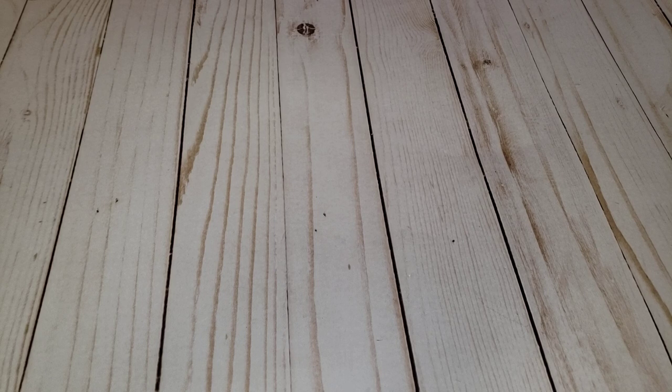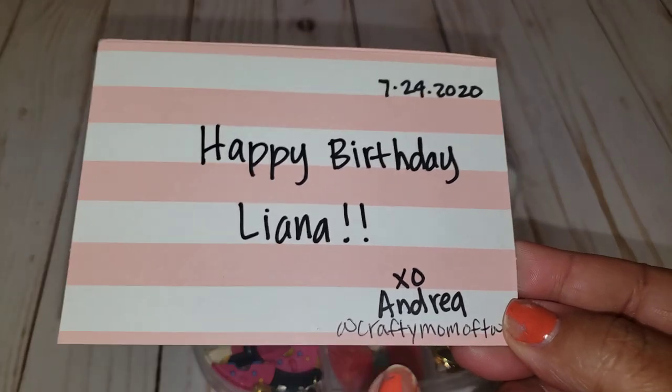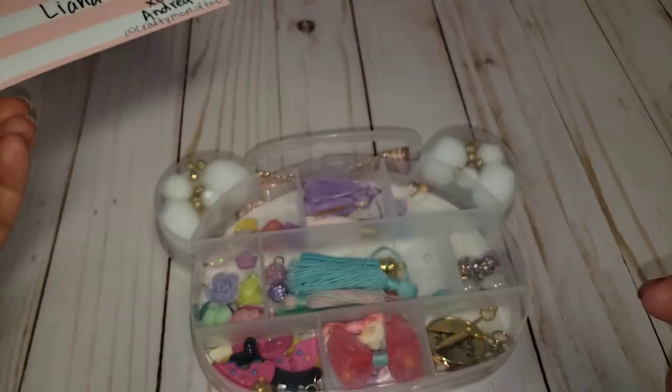The first one I have is from CraftyMomOfTwo. Here is the little note and I believe that is her YouTube channel, so I will leave that link down below. Thank you so much for that.